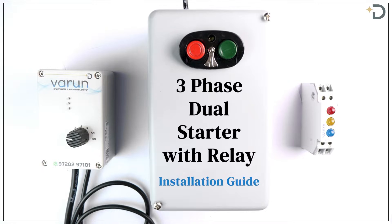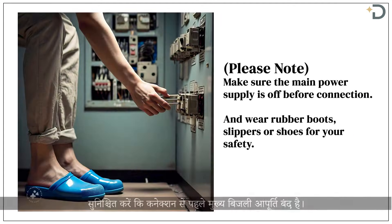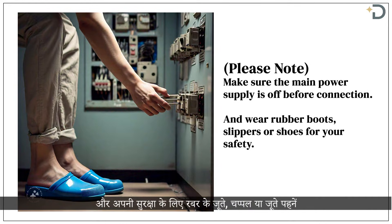Let us go through the step-by-step procedure to install Varun with three-phase dual starter and relay switch. Make sure the main power supply is off before connection and wear rubber boots, slippers or shoes for your safety.